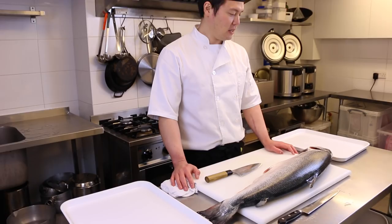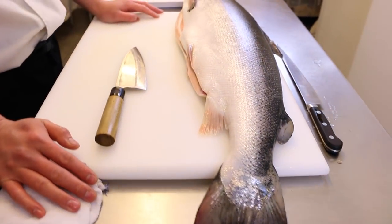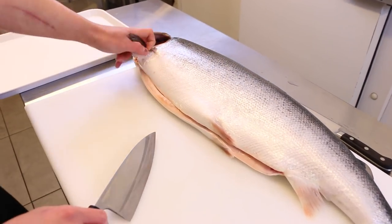Hi everyone and welcome to another video. Today we're going to fillet a salmon. If you come down here you'll see a roughly six or six and a half kilo Scottish salmon. The first thing I want to do is to take off its head.